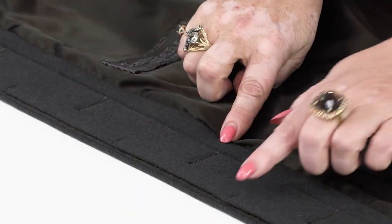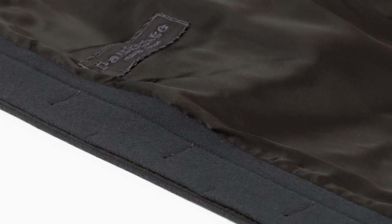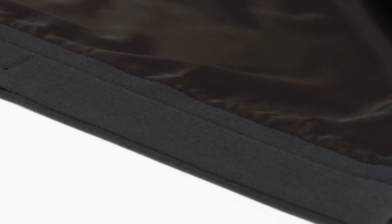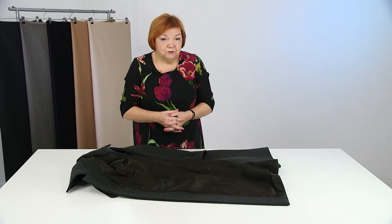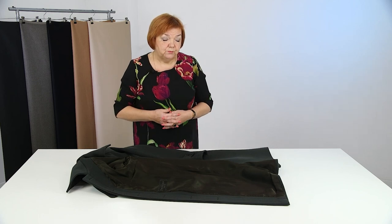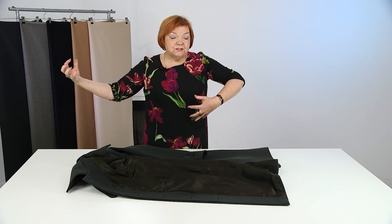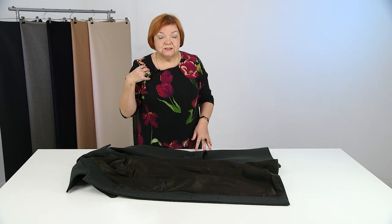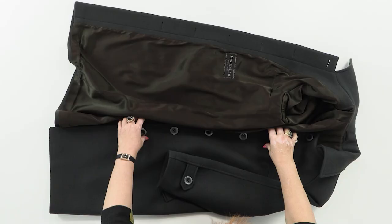People often ask me: can I make a fly front without outside stitching? Of course you can, but the result might not be very satisfactory. Just as I said it, a customer came into our shop in a coat with a fly front without outside stitching — she bought it somewhere else. The buttons were hidden inside with nothing attached and all the layers were separated. It looked so awful without stitching. That's why we have to follow the sewing techniques.